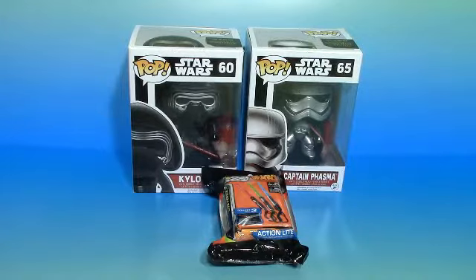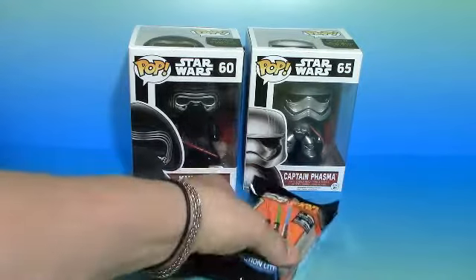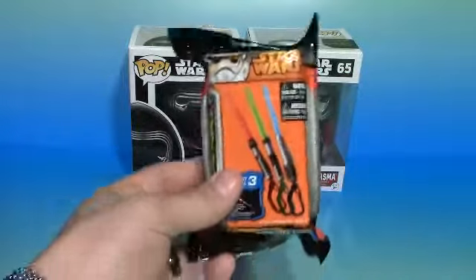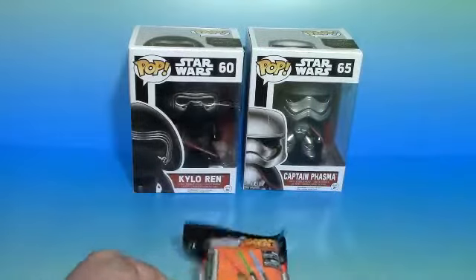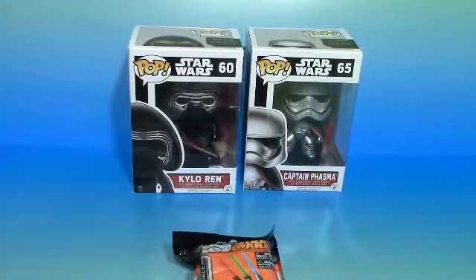Hello everyone, Earned a Worm here. Today I picked up a couple of the new Star Wars Pops, and I actually found a Star Wars Lightsaber blind bag at my local GameStop. These two Pops I picked up at Walmart — I did pick up Kylo Ren and Captain Phasma.